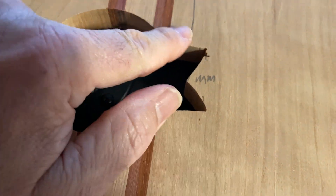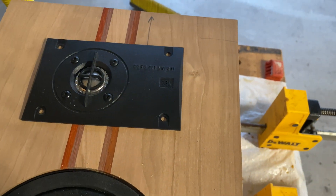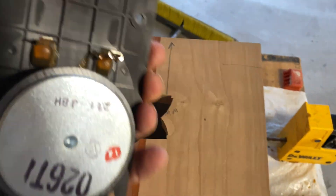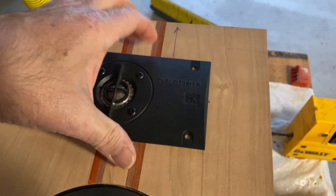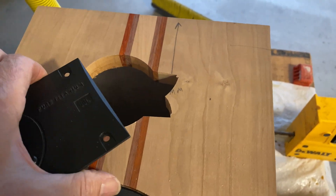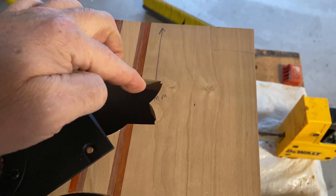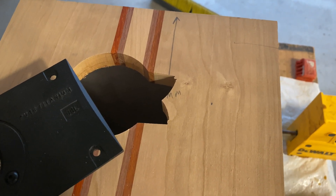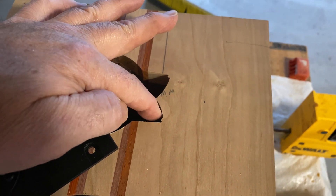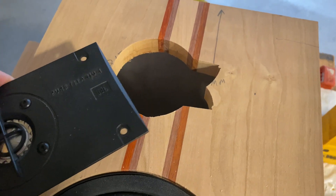I have to cut these notches because on the tweeter — let me pull it out — you can see the tweeter, that's where the terminals are. And I want to put it in just like that. I could have tried to be a little more precise with the cut, but with my jigsaw I couldn't get that precise. So I ended up starting at the middle and moving up, leaving a little extra in there for support. It won't make any difference in the audio.